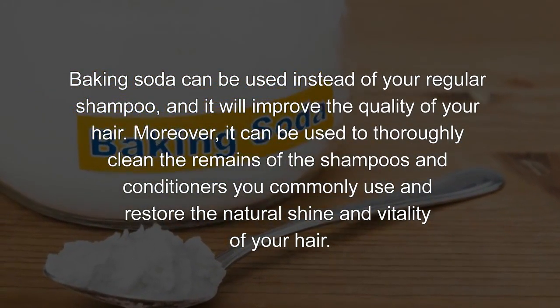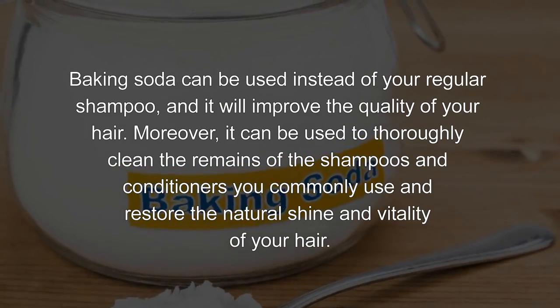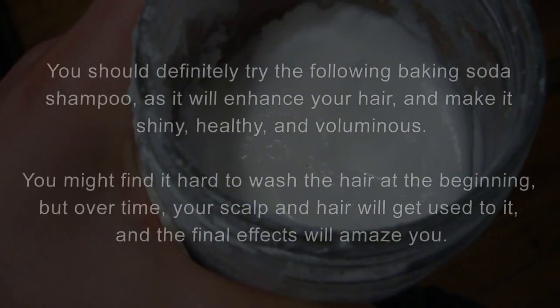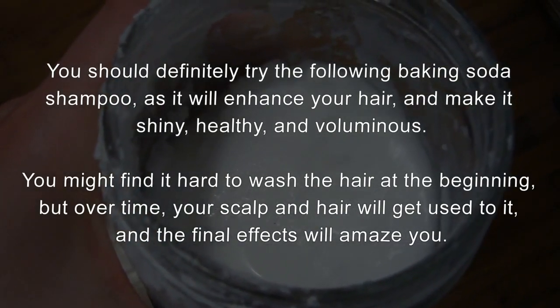Moreover, it can be used to thoroughly clean the remains of the shampoos and conditioners you commonly use and restore the natural shine and vitality of your hair. You should definitely try the following baking soda shampoo, as it will enhance your hair and make it shiny, healthy, and voluminous.